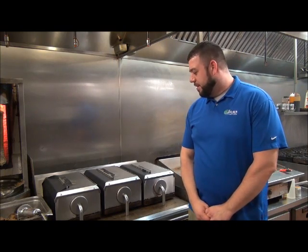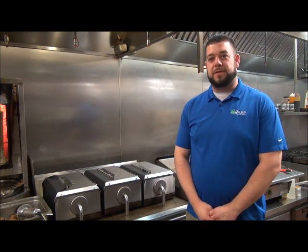Hi, my name's Paul. I'm at the Oasis. This is the Taylor C810 Grill, and I'm going to show you how that works today.